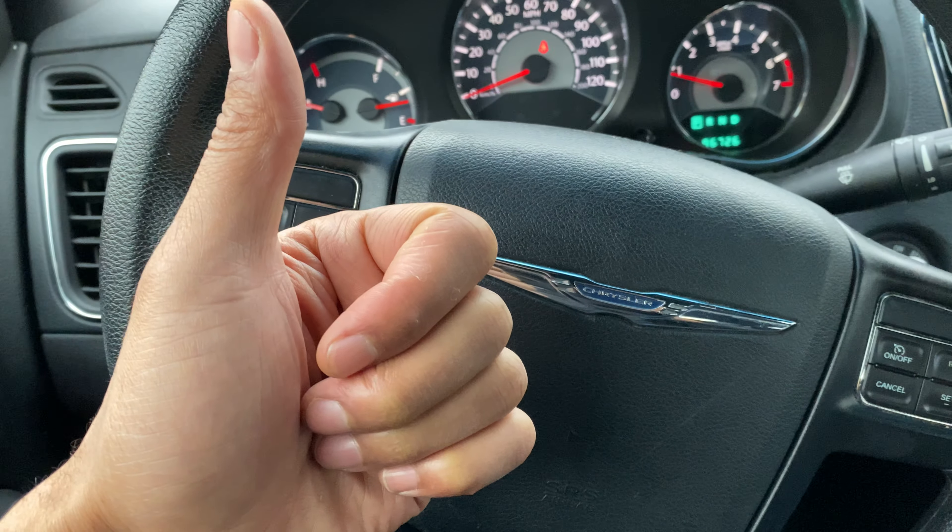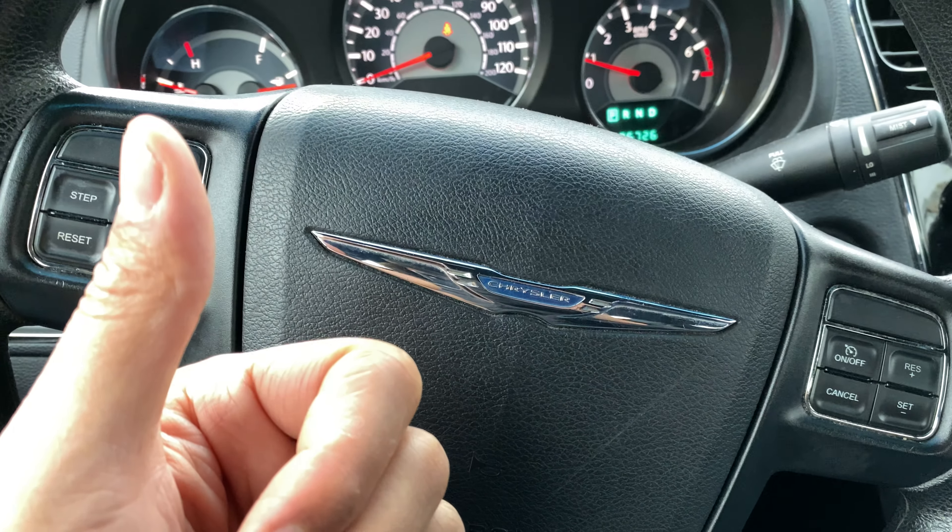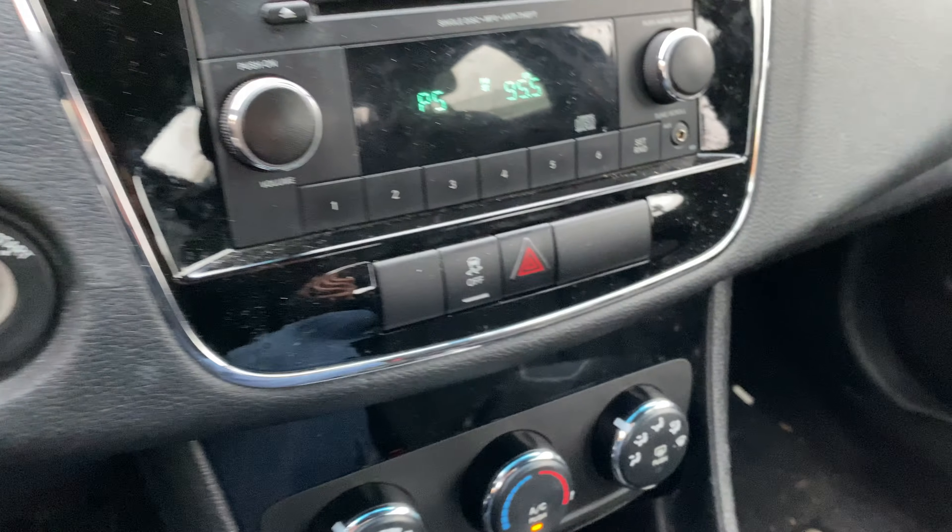As you can see, I'm sitting in front of the steering wheel on the driver's side part of the vehicle. And what I'm going to do is look to the right into the center.